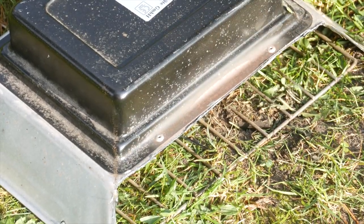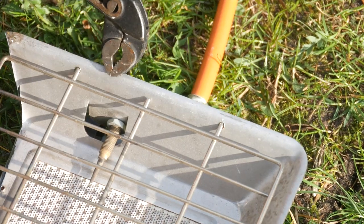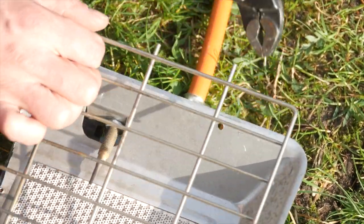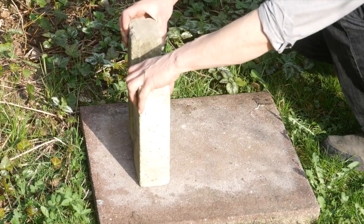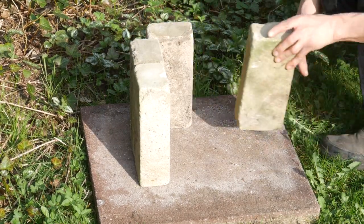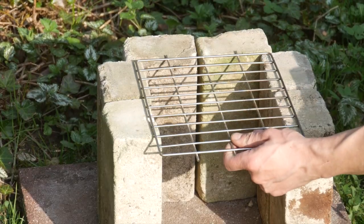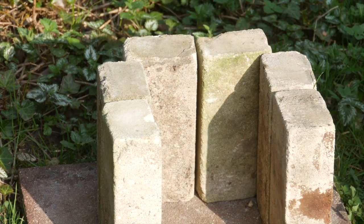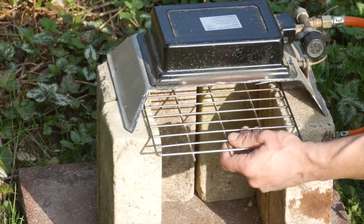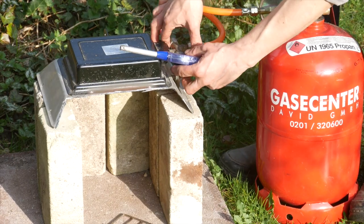By the way, if you want to do this at home please do it at your own risk. I don't take over any liability — but we're only fiddling with combustible gas under high pressure, so what can possibly go wrong? The grill grid is removed. Now I'm building a foundation out of some stones that were lying around here. Well, that fits — let's give it a try.